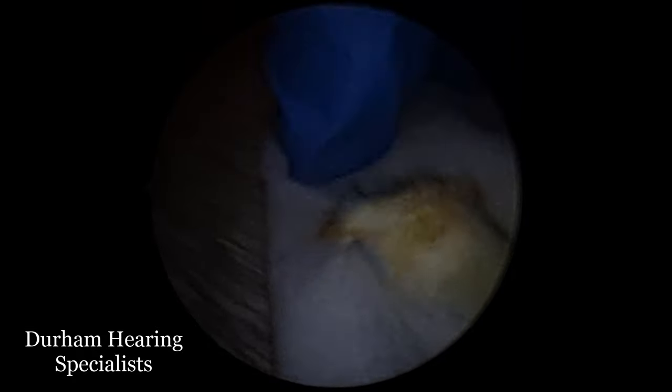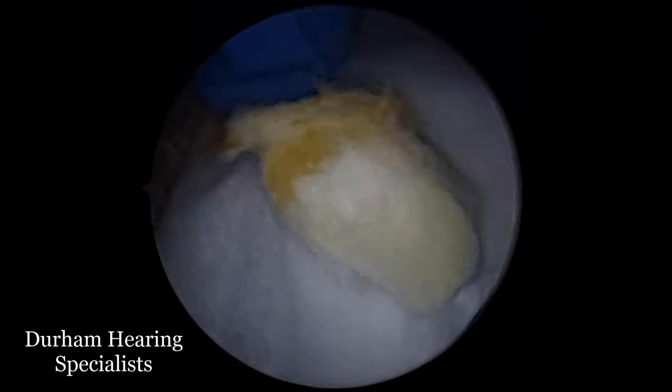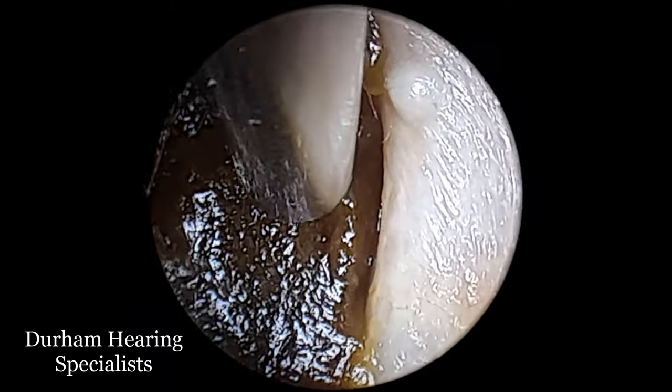But in this particular case, there's just been far too much shoved in there and it's not done the patient any favors. So now what we have is a rather extensive earwax blockage here.